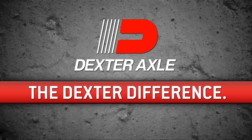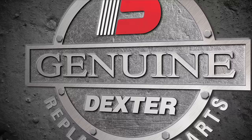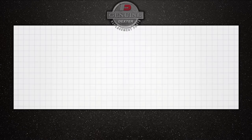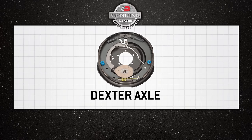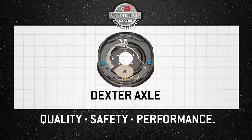For over 50 years, you've trusted Dexter Axle as the leader in quality trailer running gear. So why would you trust anyone else when it comes to genuine replacement parts? While others often use inferior components in an attempt to match our products, we actually set the standard for quality, safety, and performance in the replacement parts industry.